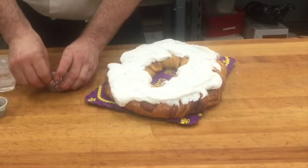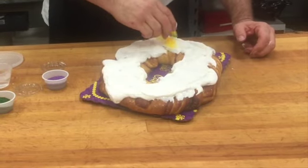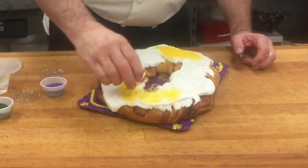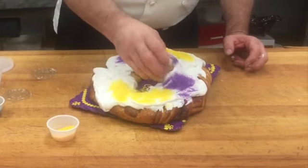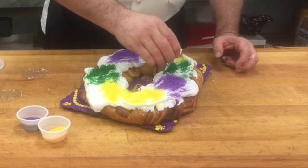Now we're going to add our sugars. Don't let the cake sit there too long before you add your sugars, otherwise the sugar will just bounce off. We usually put two spots of each color on opposite sides, but you could do different designs if you want. It doesn't have to be this way, and you can put as little or as much colored sugar as you like.